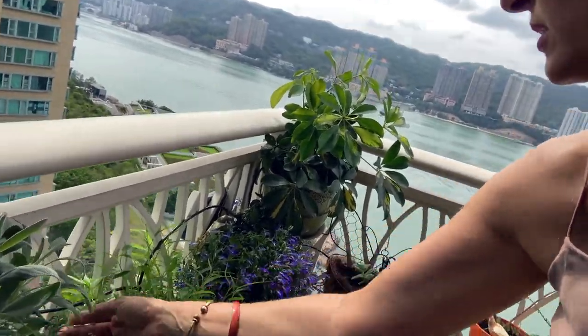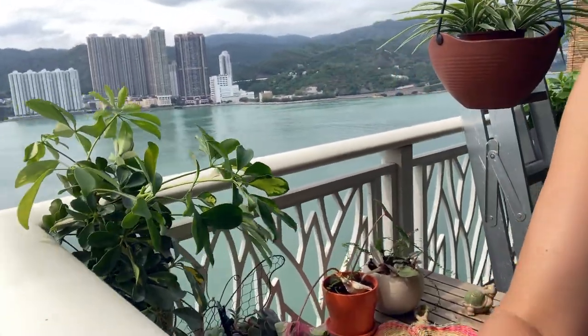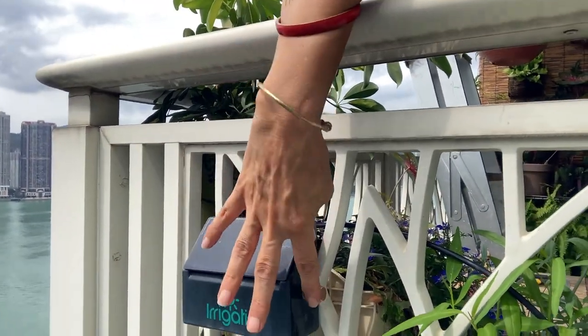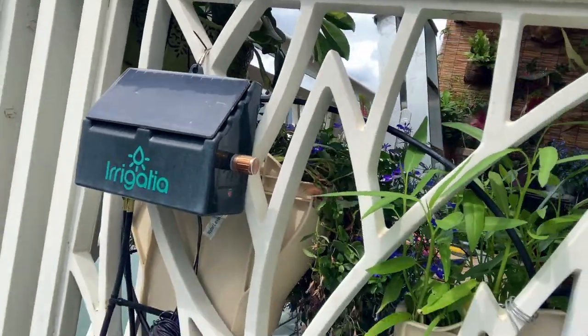I also wanted to show you my solar power watering system — it's a little drip watering system. It was a gift from a couple I did some jobs for, setting up their kindergarten here in Hong Kong with lots of plants and foliage because the kids cannot go outside. They gifted me with this for Christmas. It says it will water up to 20 plants. I'm going to show you the power behind it all — this little box. It's really small, and this is my on-off switch. It grabs the energy from the sun, and then you can see the black tubing coming down.